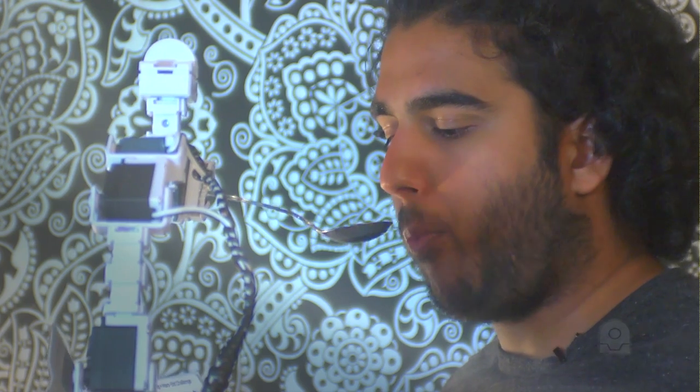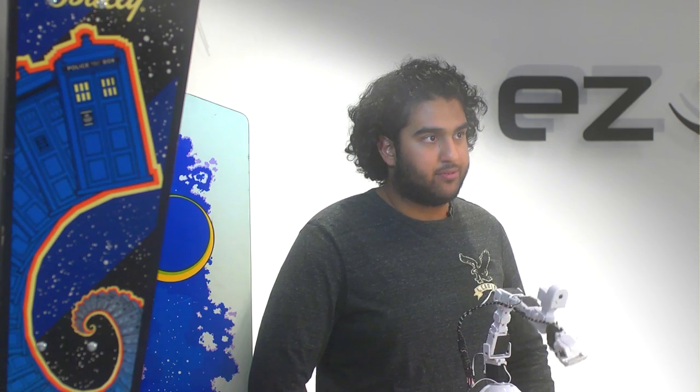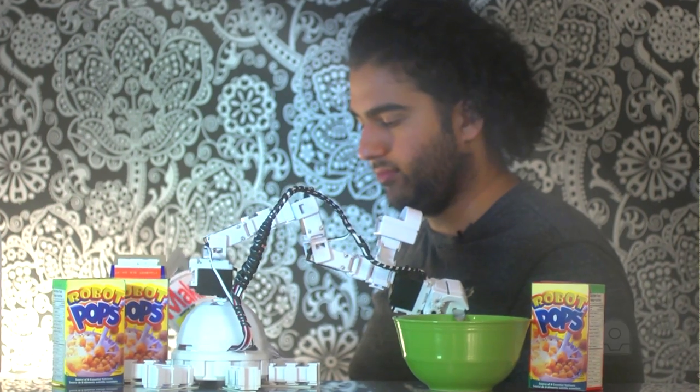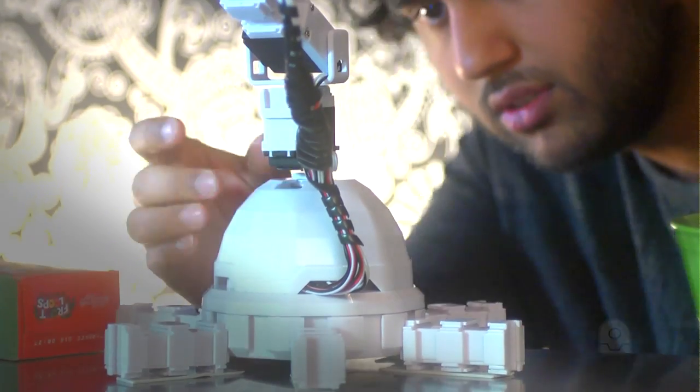This guy only took probably about half an hour to get a smooth action enough to get it to grab your spoon and then reach into the bowl for you. I'm very happy with how it turned out because, as you can see, it looks very neat as well as being functional.